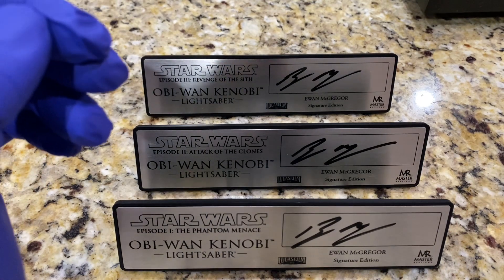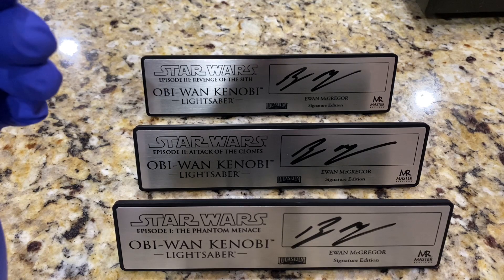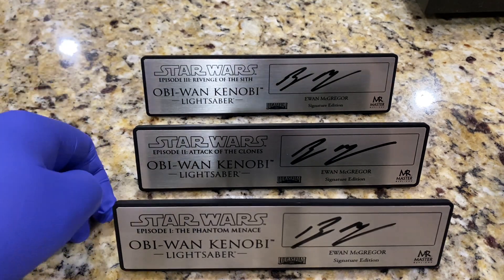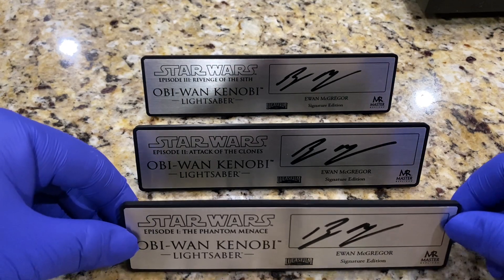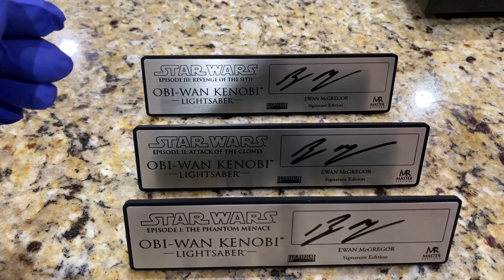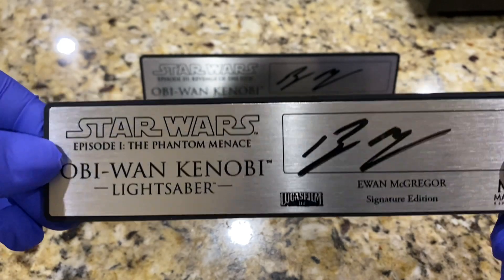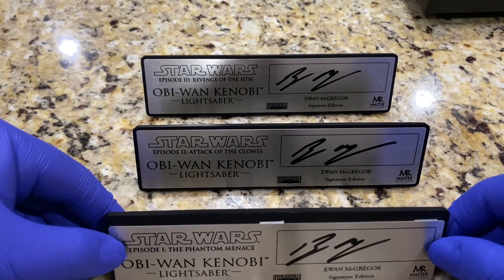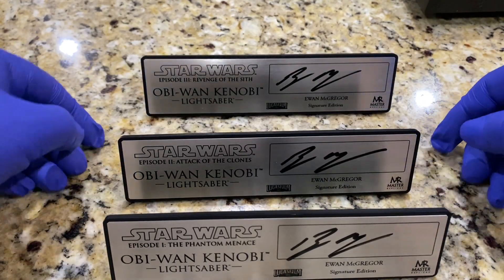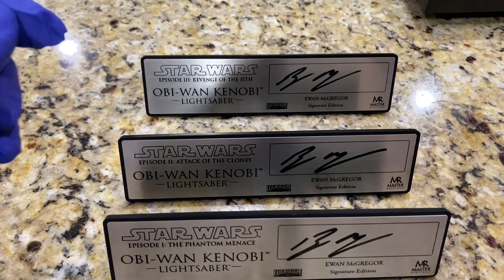For those of us who love the Master Replicas lightsabers, we've been trying over the years to bridge the gap by getting as many custom plaques as possible signed. I managed to get Ewan McGregor to sign three of these plaques — one for each of the lightsabers from each of the prequel movies. Master Replicas did make a separate release for each one: an Elite Edition from Obi-Wan Phantom Menace, an almost identical one for Episode 2 Attack of the Clones, and then a different lightsaber from Revenge of the Sith. I actually just got the Attack of the Clones one in yesterday.